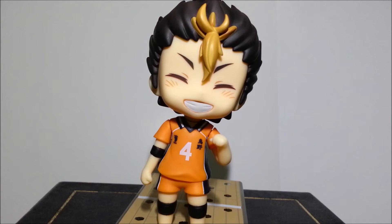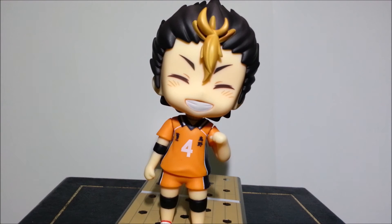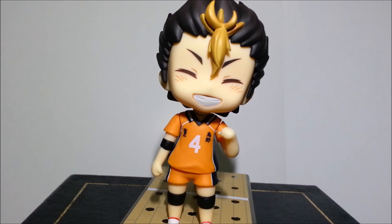So my final thoughts about this figure. I think the quality is as great as the other Haikyuu nendoroids. One thing that I really love about the nendoroids from this series is how varied their faceplates are, and Nishinoya certainly does not disappoint in that aspect. I think the expressions they chose captured his personality perfectly. The box was also well planned — really good idea on giving him a different colored box. And the accessories that he came with are just fantastic. One thing however, just like the other Haikyuu nendoroids, some of his poses were difficult to recreate. There is one particular pose wherein you might need to use the longer stand that came with the other characters in the series.